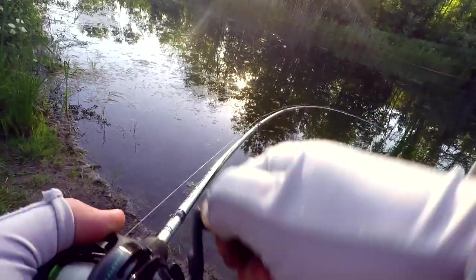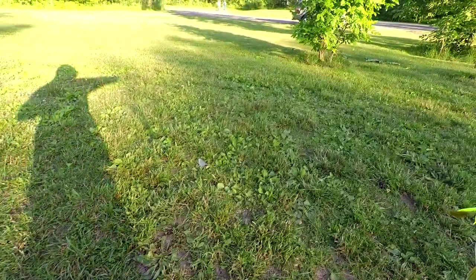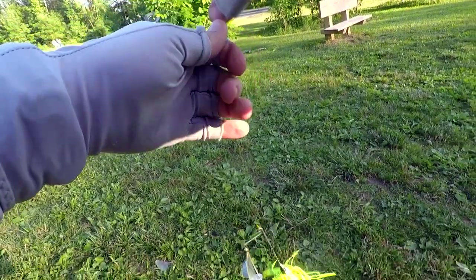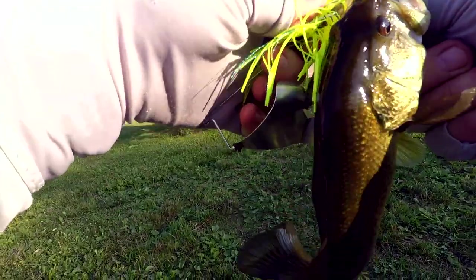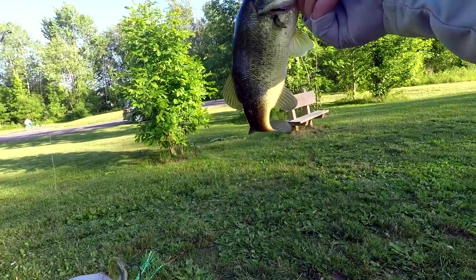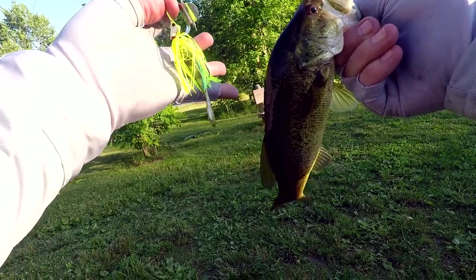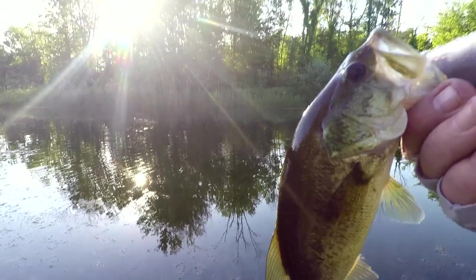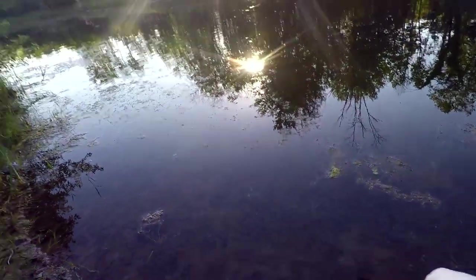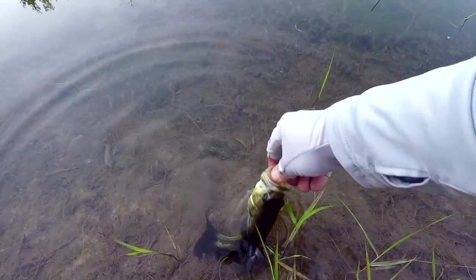Got one! Got a fish! Got me one Mystery Tackle Box fish. That's two baits from the Mystery Tackle Box down. He might be a dink, but that's one fish guys. Feisty! We're going to let that guy go. There you go.